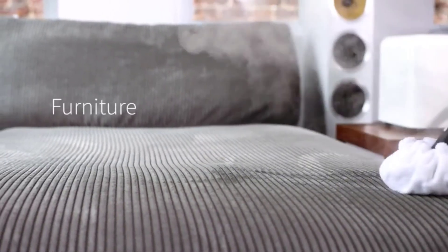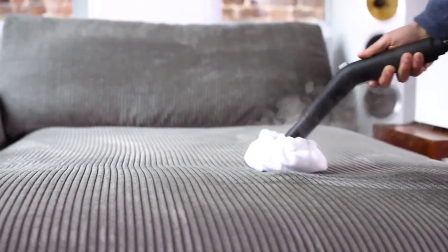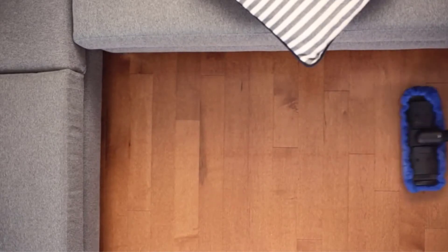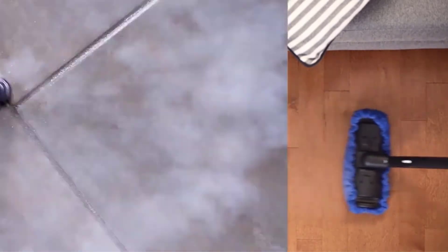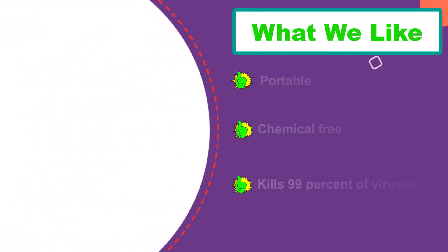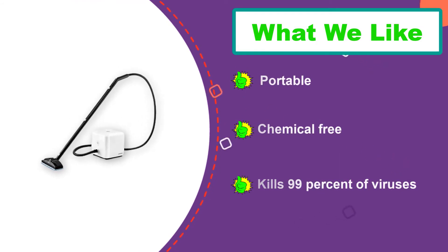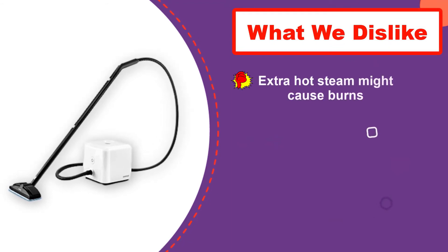The multipurpose steam cleaner from Dupray is exactly that — multipurpose. It can handle any cleaning or sanitation job you can throw at it. The steam superheats to 275 degrees Fahrenheit, delivering cleaning strength to easily tackle dirt, tough stains, and grease, while also delivering sanitizing power to kill 99% of viruses and bacteria from any type of floor as well as practically any other surface.